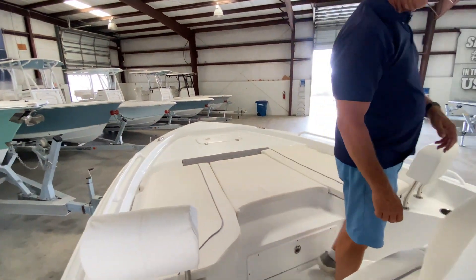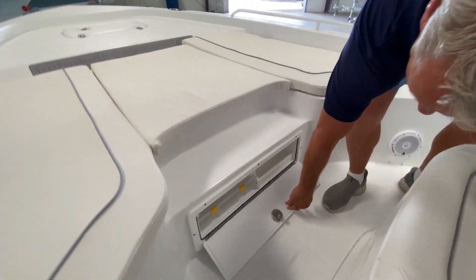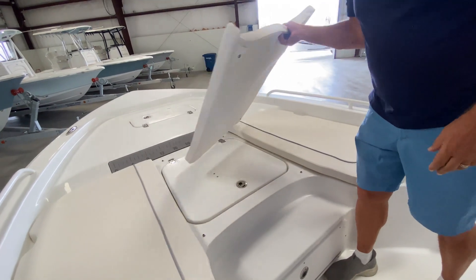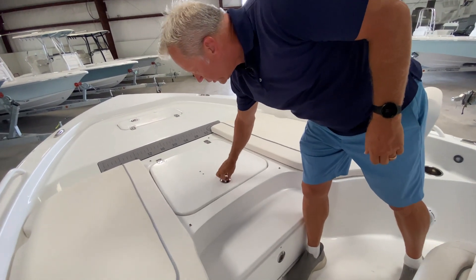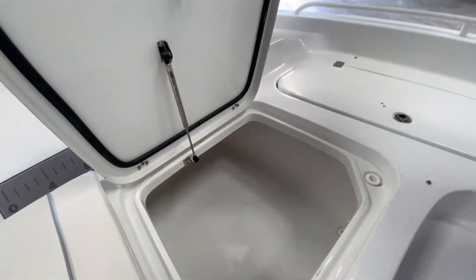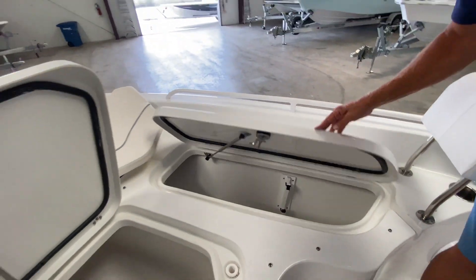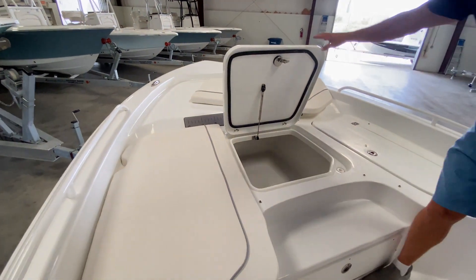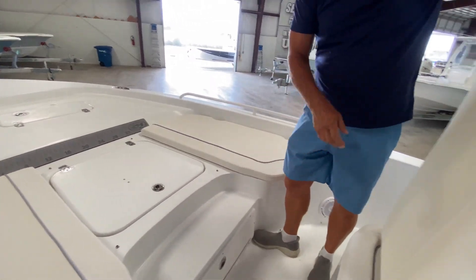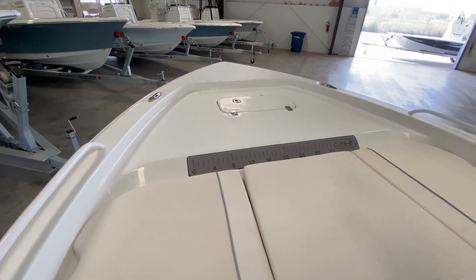Up here in the bow area, as mentioned, you have another bait tank. There's a nice pull-down drawer with even more tackle storage. Up here are your cushions — a three-piece set. When you take these cushions off, it reveals a nice big insulated fish box. On the port and starboard sides, you have lockable rod storage. This is a really easy system to put on and take off depending on your plans for the day. You've also got a built-in fish measuring stick.